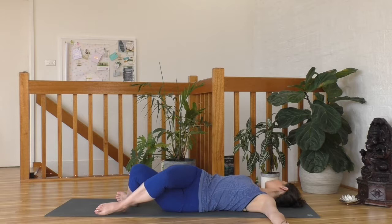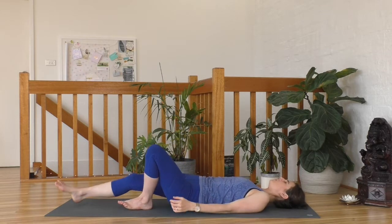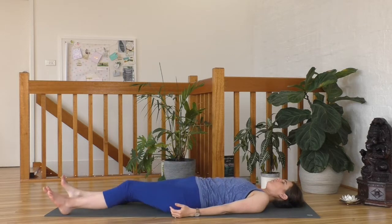Inhale, coming back up to center, releasing your hands. Just extend your legs down in Shavasana for a moment here. Let the feet fall out to the side and notice any change from your left to your right — perhaps noticing the prana, that tingling sensation as it travels all the way down that right leg.